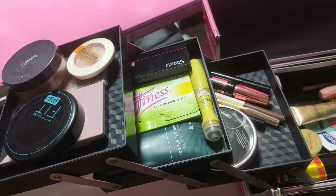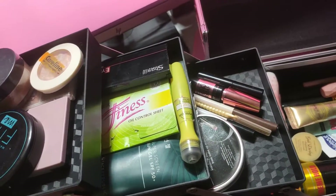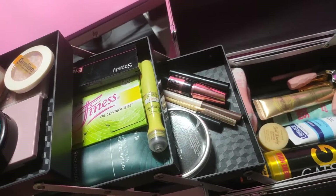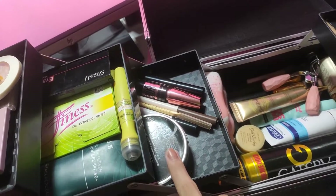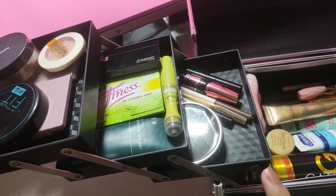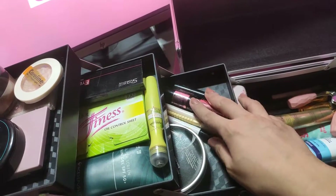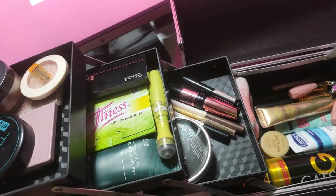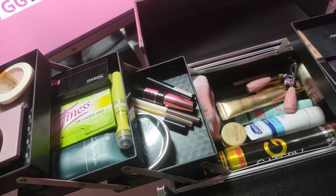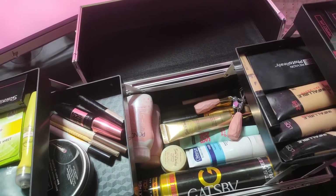Second layer is the sunscreen, oil control. Tapos, mga eyeshadow. And third layer ko dito sa kabila is ito yung panlilis ng brush. And ito yung mga eye makeup ko — ayan. So ayan lang talaga yung mga eye makeup ko. Like, eyeliner, mascara — yun lang. Tapos sa baba, syempre yung mga pulbo, moisturizer.